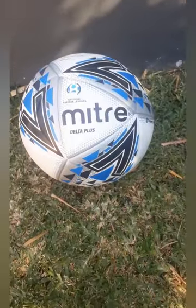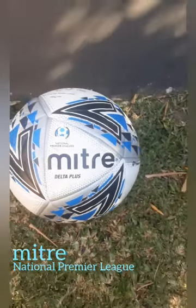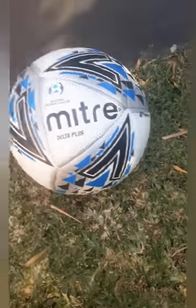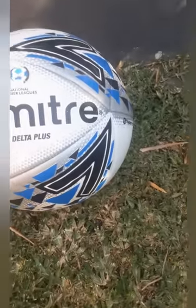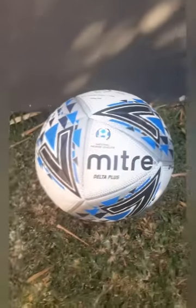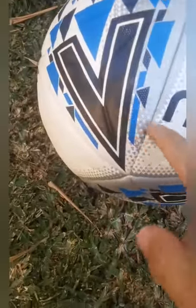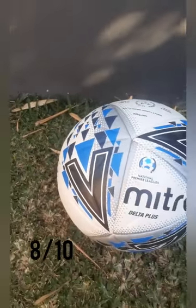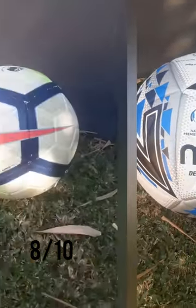Hey guys, welcome back! Today I'll be showing you some of my soccer balls. First, this is the Mitre ball used in the National Premier Leagues. I love the design — the blue triangles, and then you've got black and gray with the little triangles. Blue is like one of the best colors. In my opinion this ball is just great and I'd give it eight out of ten, very good.